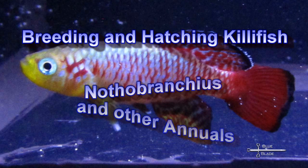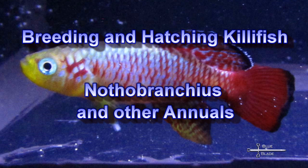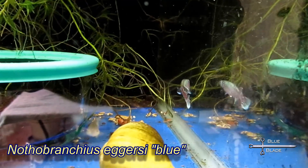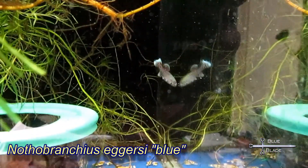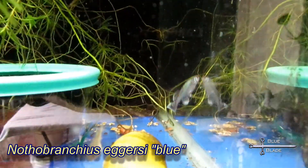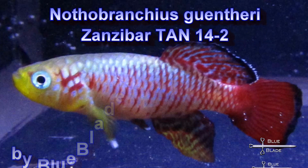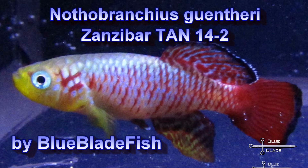Hello YouTube! Today we're talking about killifish in the Nothobranchius genus. Most of this applies to other annual killifish also. Nothos are a small annual killifish that display some of the most fantastic colors of any freshwater fish. With their short lifespans, they grow quickly and breed easily.